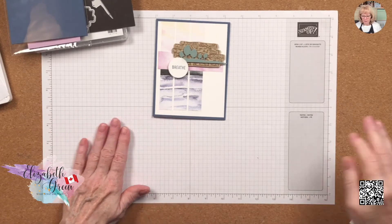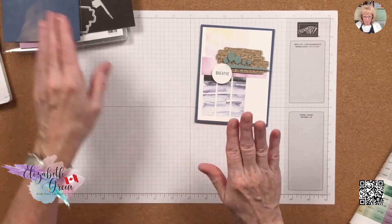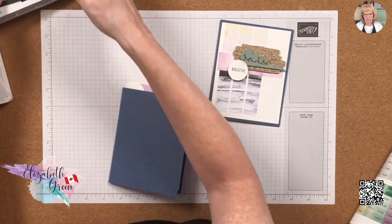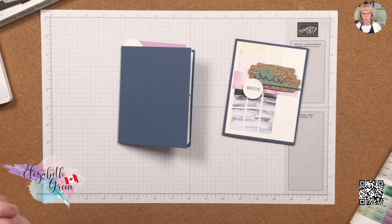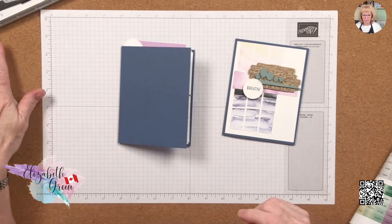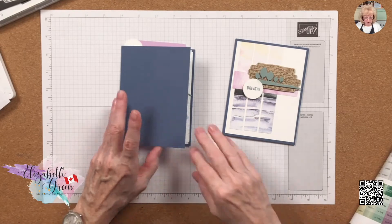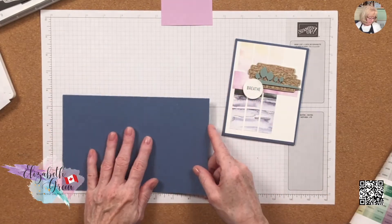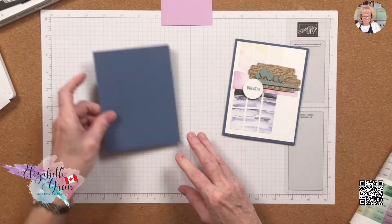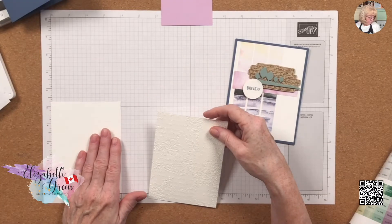If you can't get the reinker, your stamp pad is no use anymore once it dries out. Alright, so let's get started. I've got all my cut pieces — yesterday I took all the cards I wanted to do tutorials on, cut all the pieces, packaged them all up, and wrote down the product used, so I have no excuse not to create these cards.